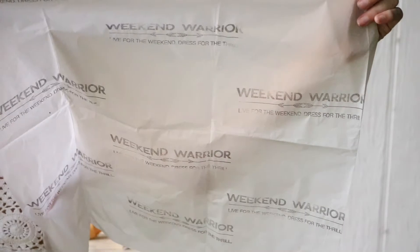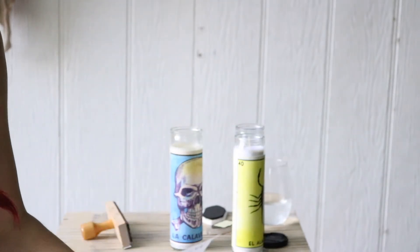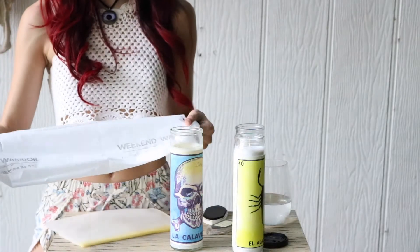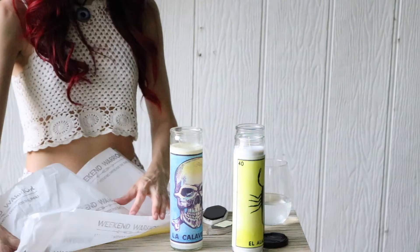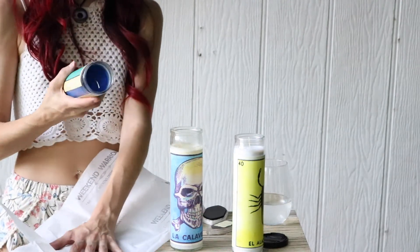There you have it — a nice, branded tissue paper. You can get a circle stamp, you can get a triangle stamp, something that makes more sense. I just use this because it's what I have laying around. So now you're ready to wrap your order, whether you sold it online or at a pop-up shop event.